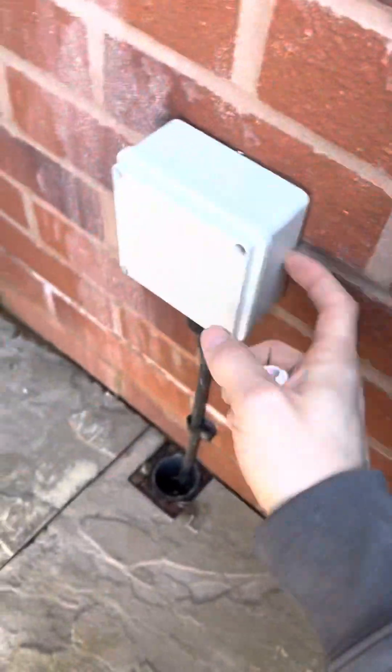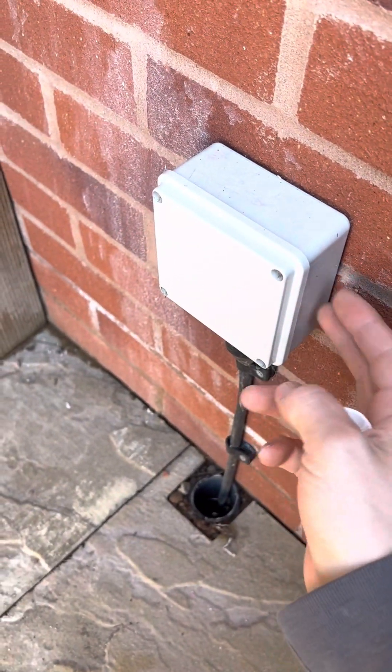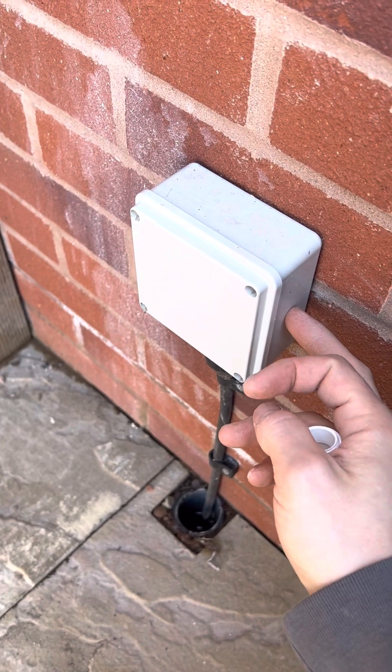There's a 2.5mm cable in there, obviously spurred off the second floor ring circuit unfused.